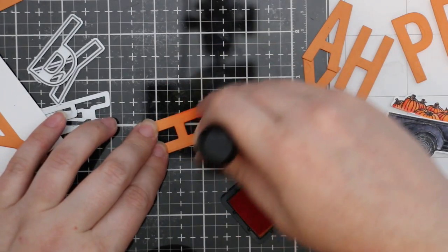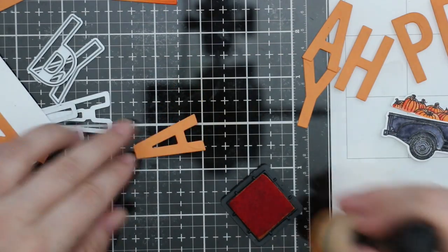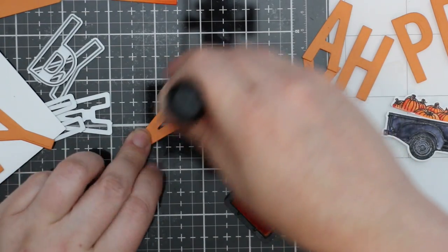I set that aside. For part of my sentiment I'm using the Be Bold alphabet wafer die set, and I just die cut some orange cardstock to spell out the word 'happy.'